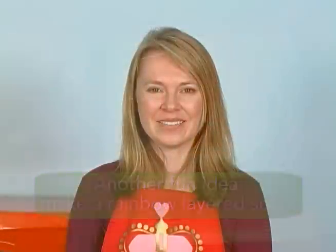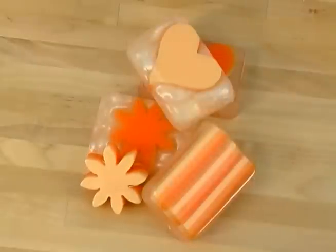Thanks for joining me on Soap Queen TV. I hope you enjoyed today's episode where I combined episode 4 embedding and all the layering episodes to create something totally unique and special. I hope you take advantage of that idea and mix it up with some other episodes that we've done. You can find out more about me at SoapQueen.com or visit Brambleberry to buy supplies at Brambleberry.com. Until then, happy soaping.